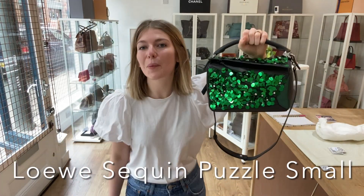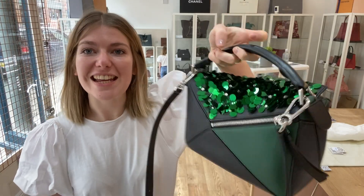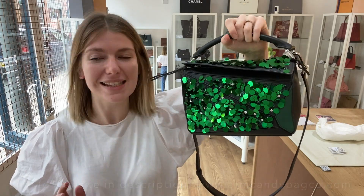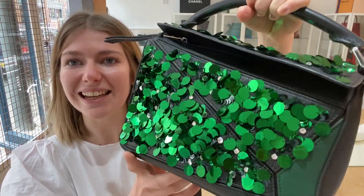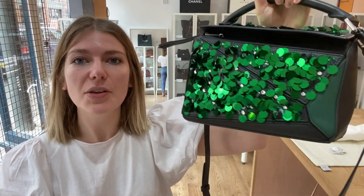Hi everyone, welcome back to Arm Candy. We are back with something very different for you today. This is a really cool version of the Loewe puzzle bag — it's in size small and it is the green sequin, and it's amazing. It looks like a disco on a bag and it's so different to any of the other puzzle bags.